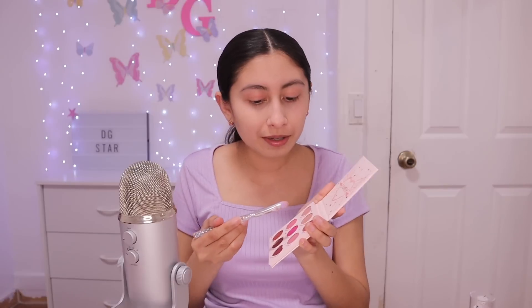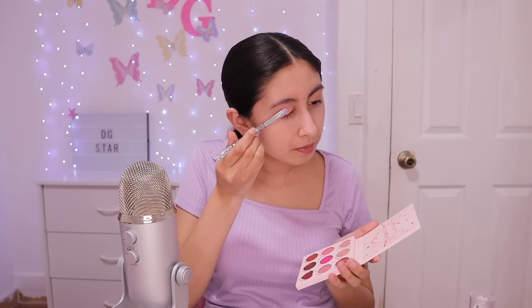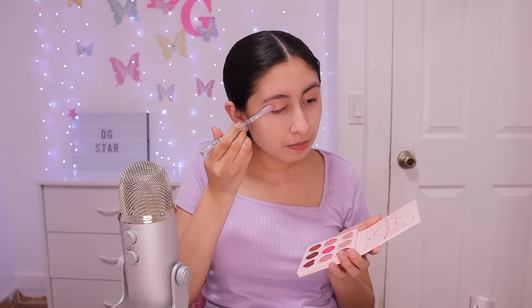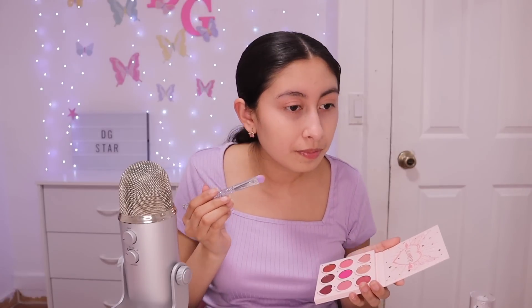I'm going to get some of the little highlighter — it's eyeshadow but it's very glittery, so it looks like highlighter. It looks pretty. I think that helped it a little bit.